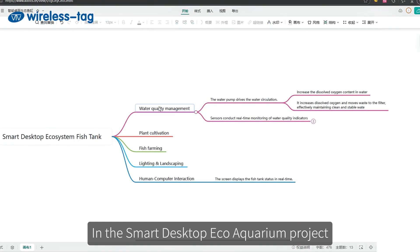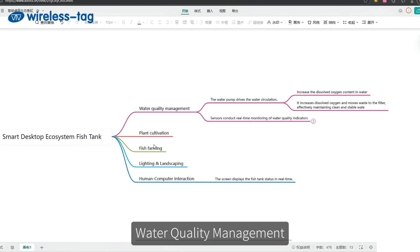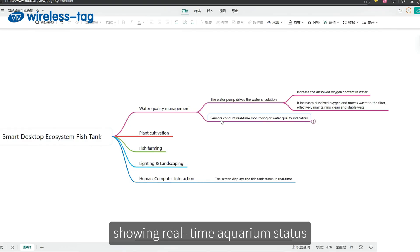In the Smart Desktop Eco Aquarium project, we cover five functional modules: water quality management, plant cultivation, fish farming, lighting, and landscaping — and an interactive display showing real-time aquarium status.